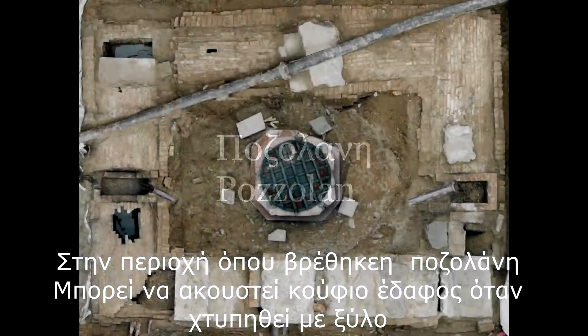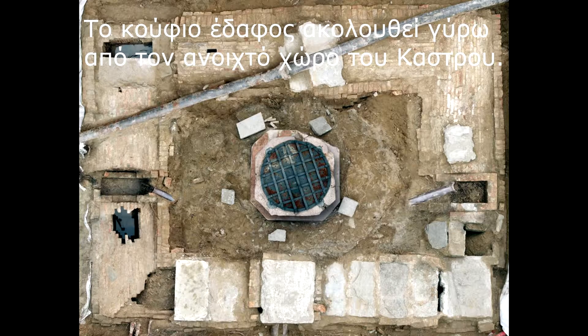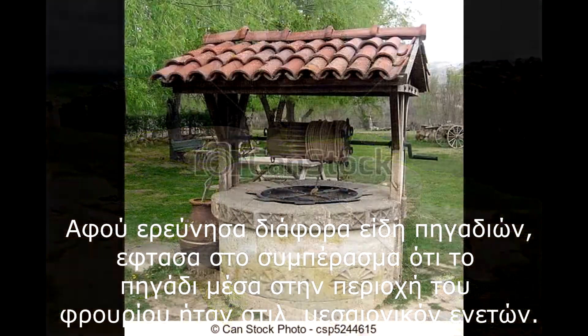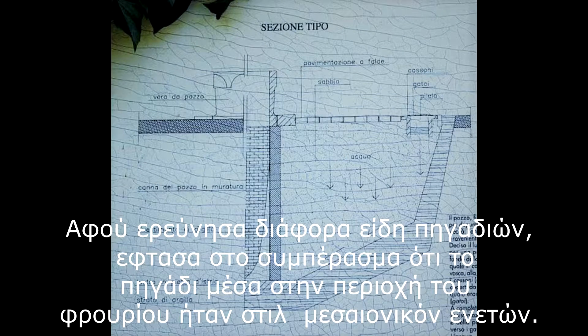In the area where the pozzolan was found, hollow ground under the cement can be heard when tapped with a stick. The hollow ground follows a pattern around the open space of the fort area. After researching different types of wells, I was able to reach the conclusion that the well inside the fort area was a Venetian style well.